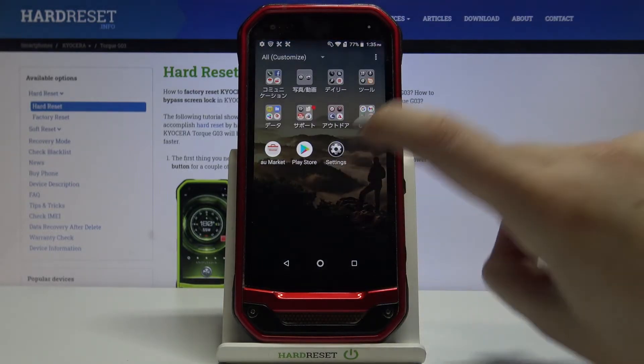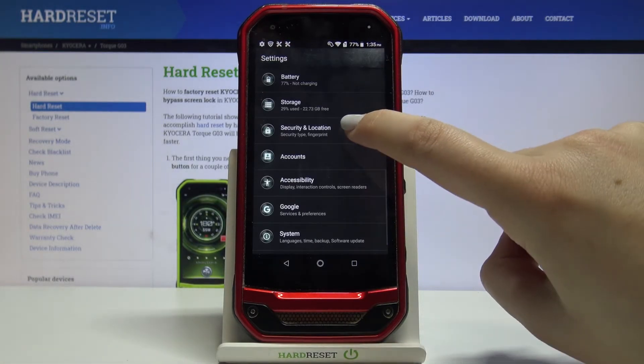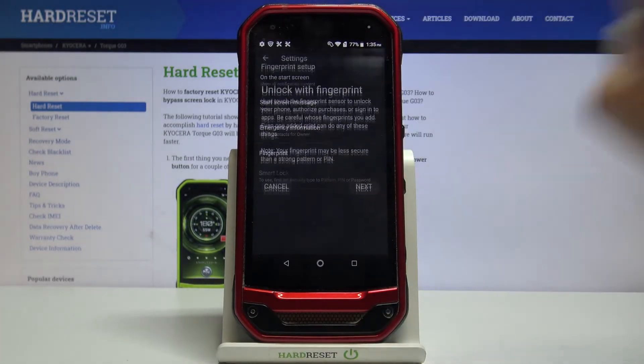First of all we have to find and open the settings, so let's do it. Now let's scroll and find Security and Location. Let's tap on the settings icon right here and as you can see we've got the fingerprint option, so let's tap on it.